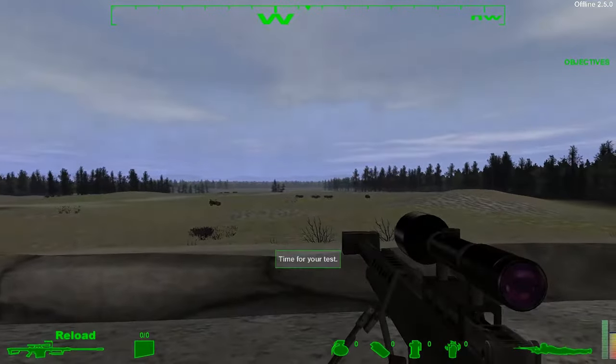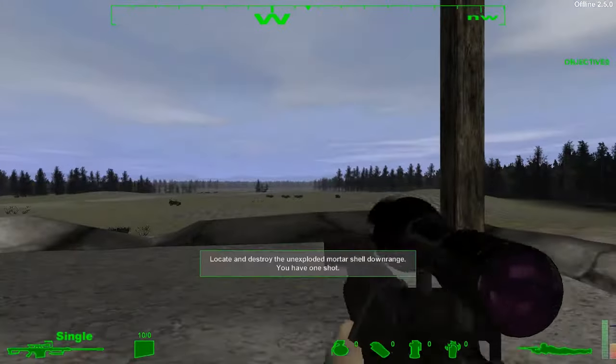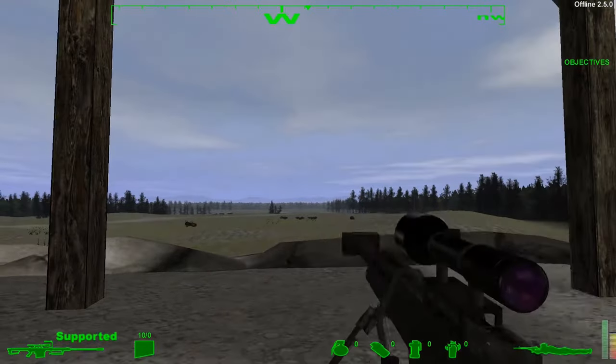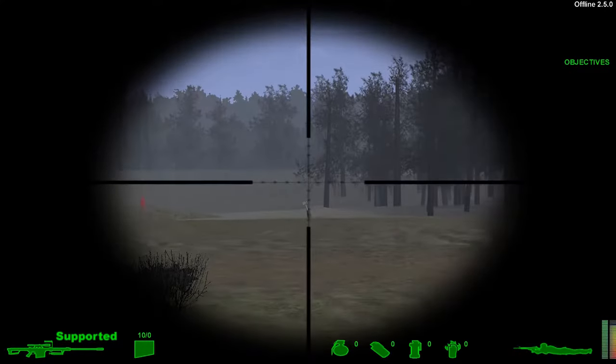Time for your test, soldier. One mission with this type of weaponry is the disposal of unexploded ordnance from a distance. Identify and destroy the mortar round downrange. As before, you have all the time you need, but only one shot.